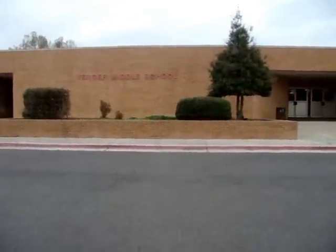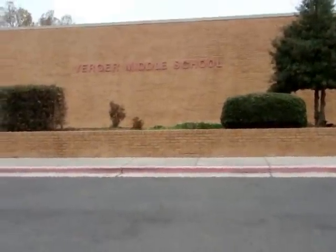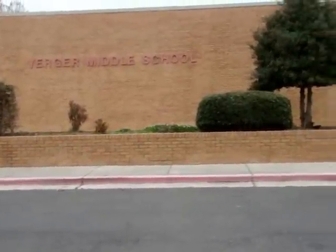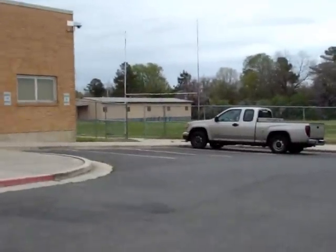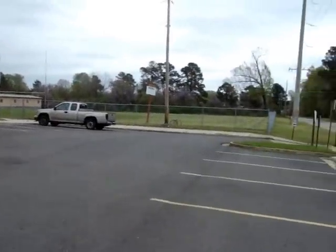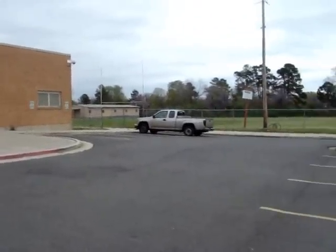We've left the Farm Migrant Labor Center and we're now over here at the Yerker Middle School. There's a notice that there's a practice field back over here — big patch of ground. We're going to try and hunt it. I noticed there's an old sidewalk over there too that leads out to the road, so we might find some older stuff here.